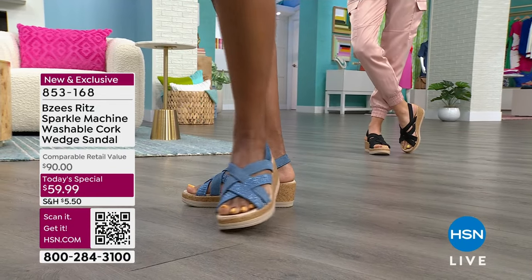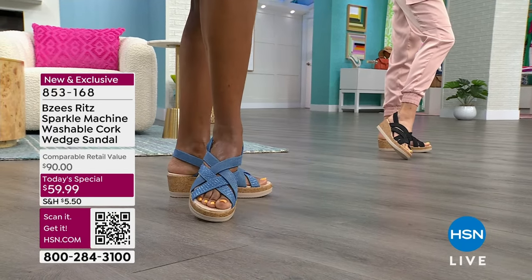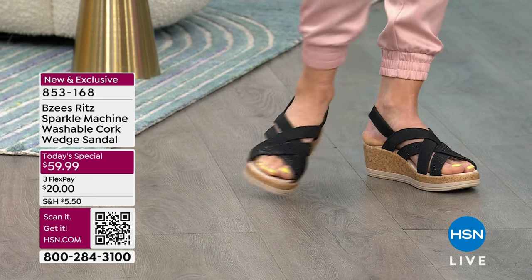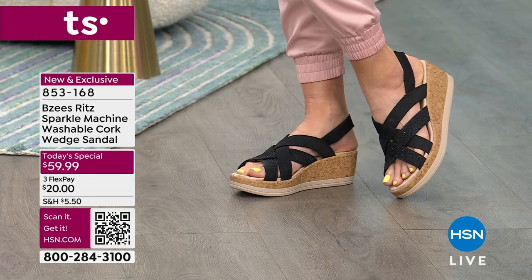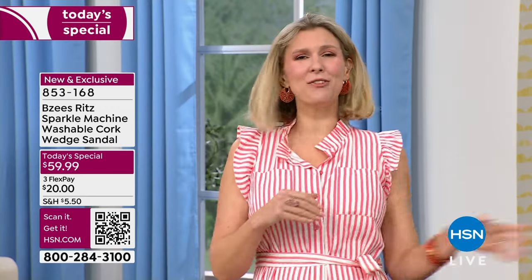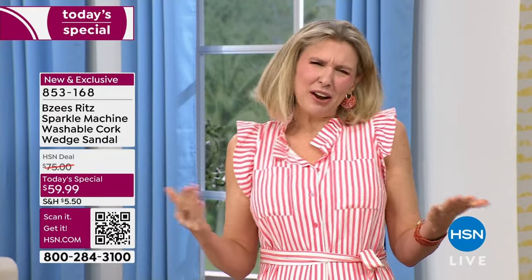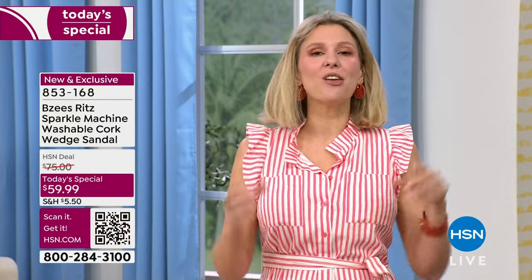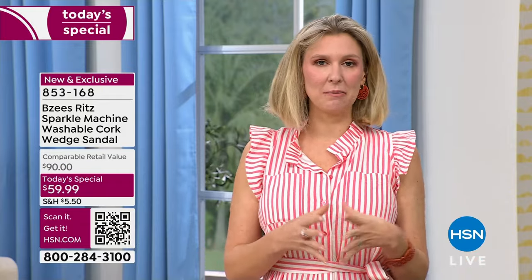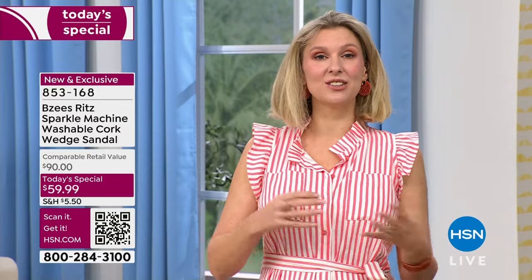Twenty dollars on flex — that's any credit card. You don't have to use your HSN credit card. That gets this home to you right away and you just pay $20 the following month. You start wearing them right away. If you decide you got the Biscotti but also want to try the black, you can always exchange. For $20 you cannot find this at any department store, especially not when you're talking about BZ's.